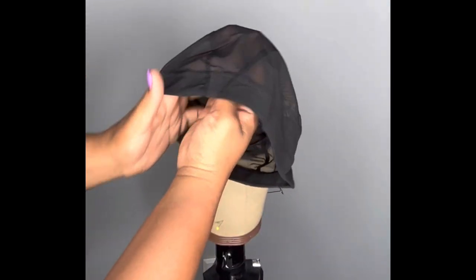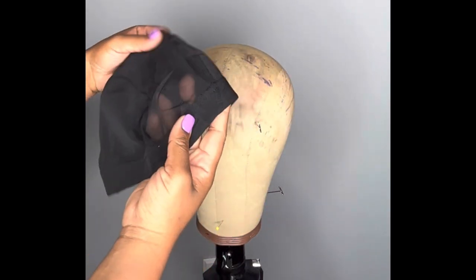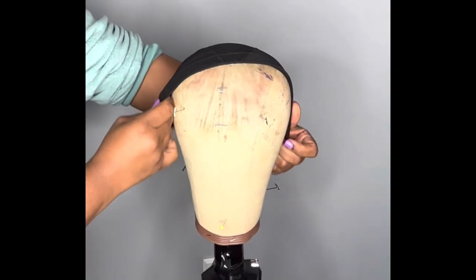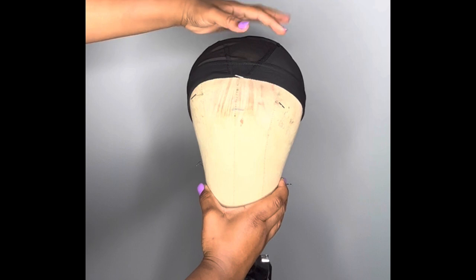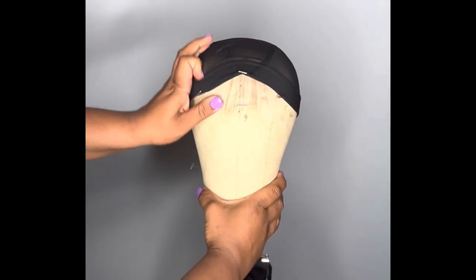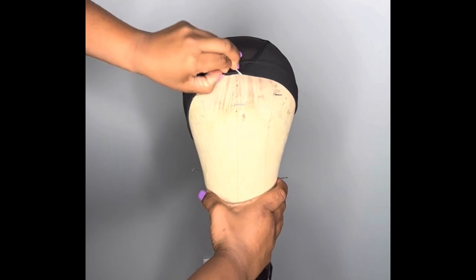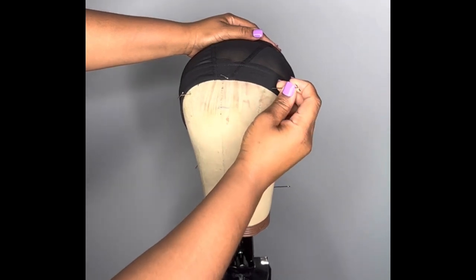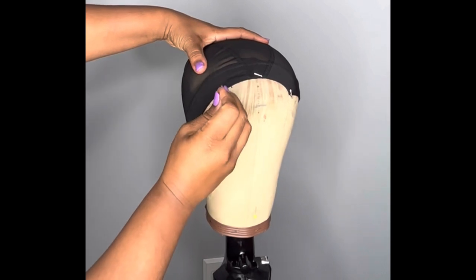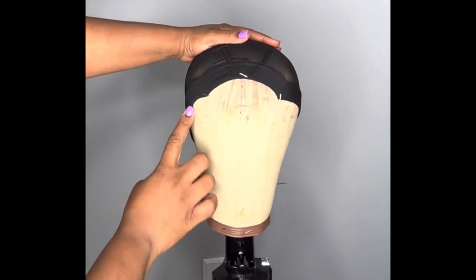When you look at the wig cap for the Q Fit brand, one side is going to look like it's starting to connect and the other side is going to be square — that's the back side. Take the front of the cap and put it on the wig block; symmetry matters. Bring the cap down to your pen line. I like to pin the front first, taking a t-pin and placing it in the middle, dragging the cap into the measurement. This is my temple-to-temple measurement — it's starting to show my hairline.